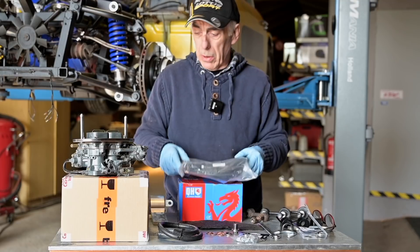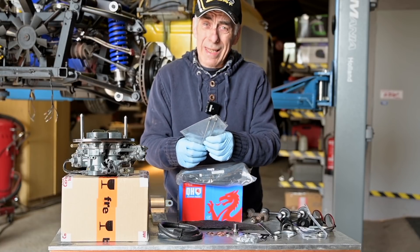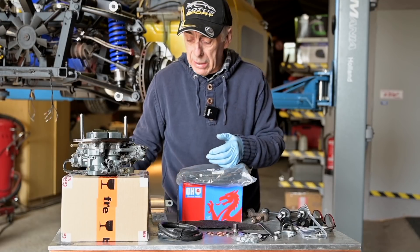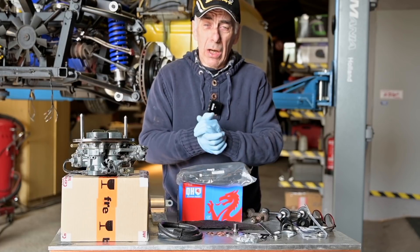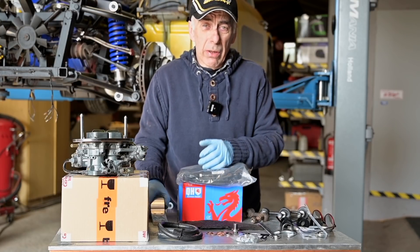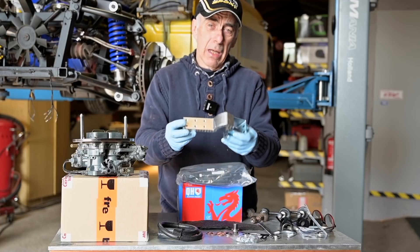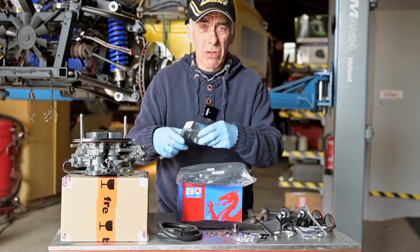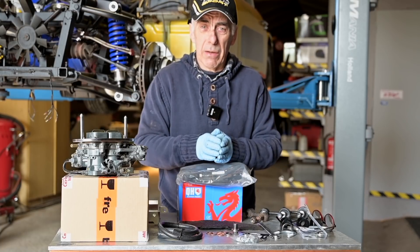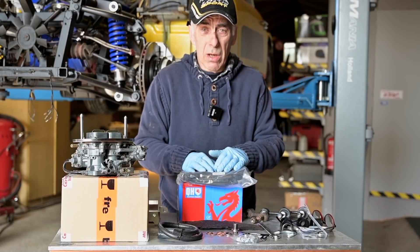We'll install the carburetor that we reconditioned in the previous video, with all new fuel hoses and clamps. We'll also install new spark plug leads. I still need to fit two new push rods for cylinders four and six on the intake valves — those were bent. I also plan to put new aluminum door hinges on since the doors tend to sag on these TVRs. There may be some interior work too.